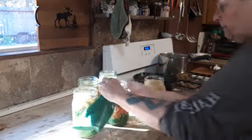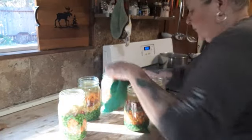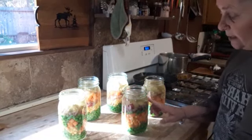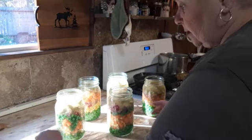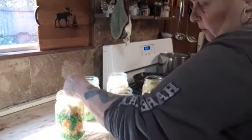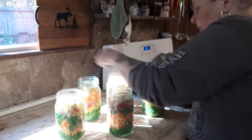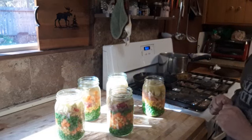Once you've added the broth, wipe the rim — if you don't have a clean rim, your jar is not going to seal. Release the air bubbles; there shouldn't be many since it's not packed super tight. Put the seals and rings on. You're going to pressure can these quarts for 90 minutes and the pints for 75 minutes. You can only pressure can these — that is it, only pressure can.